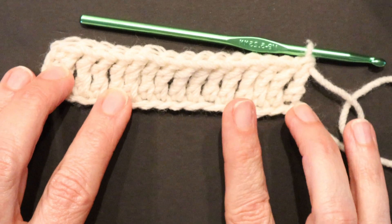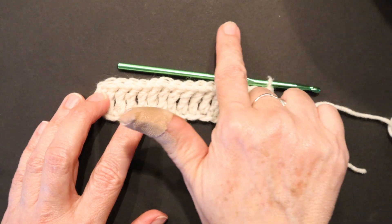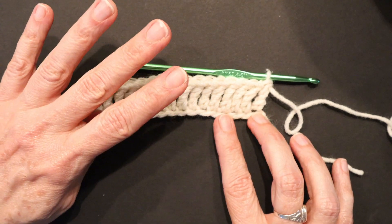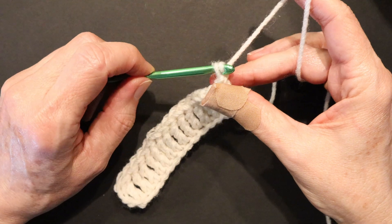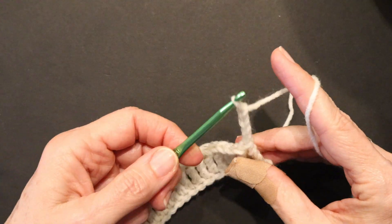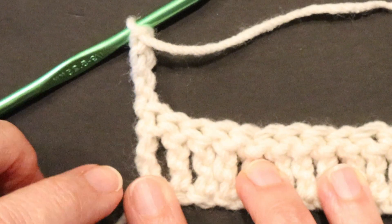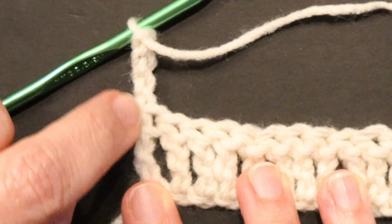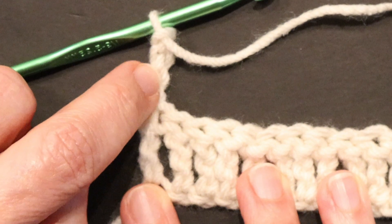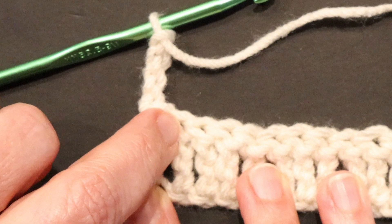When we get to the end we need to create a turning chain to give us height to stitch our way back again. For a triple crochet, we need to create 4 chains for our turning chain: 1, 2, 3, 4 — and turn your work. Our turning chain is going to count as one triple crochet, so we'll be making the first triple crochet into the second stitch.